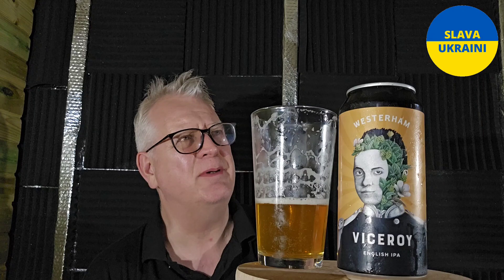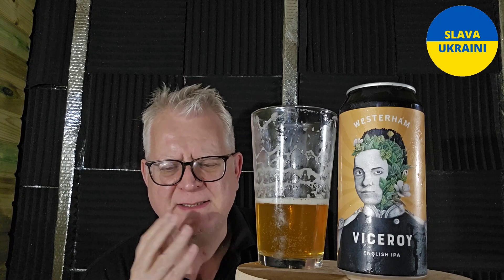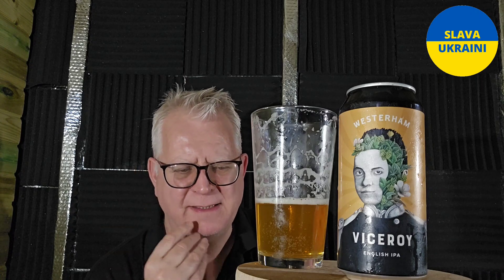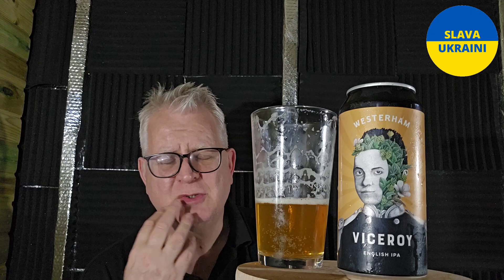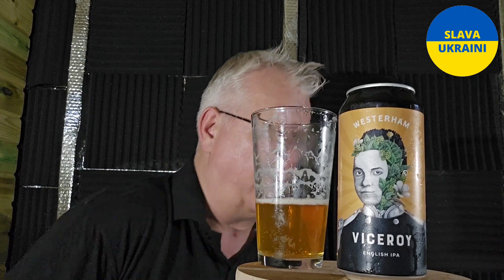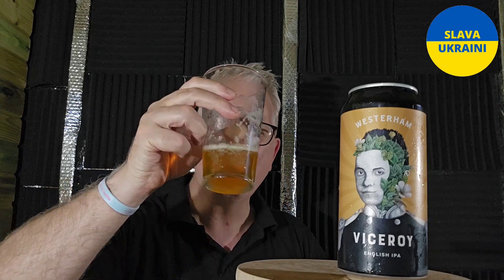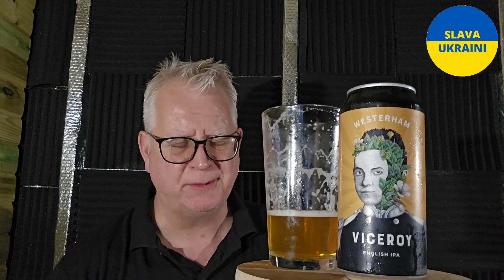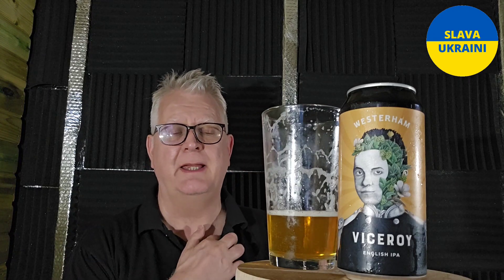I don't think you do see English IPAs coming around that often. There's this thing out there that IPAs have got to be New England IPAs — they've got to be juice bombs. And it's not true at all. These are the original IPAs, guys. Until the Americans got hold of them, to be fair. Don't get me wrong, a lovely juicy IPA is absolutely fantastic. But these are the original IPAs — these are the beers that we sent to India. Well hopped, because it needed to last the journey, and the hops help keep the beer in really good condition.